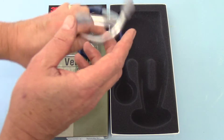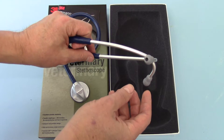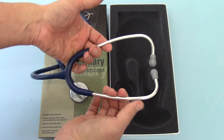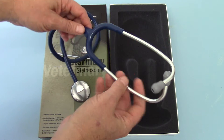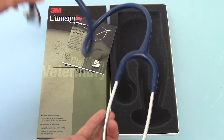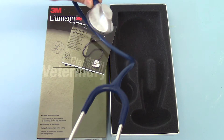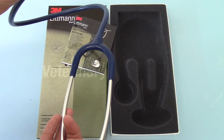It doesn't come with any spares, which can be a little disappointing, seeing as the medical versions do. But you get soft ear tips fitted and a standard sprung size headset, which is quite comfortable to use. The difference here is you get a slightly elongated tube with a decent sized lumen, so the auscultation with this is very, very good.